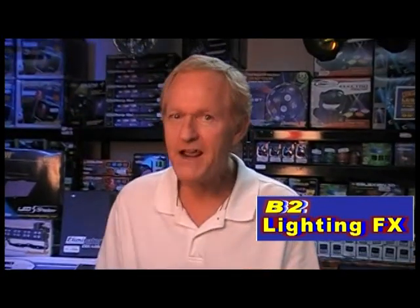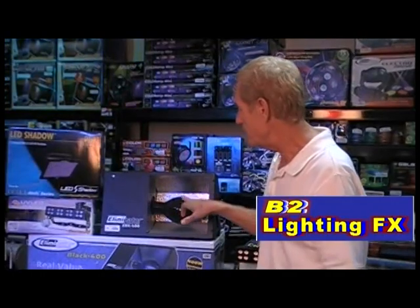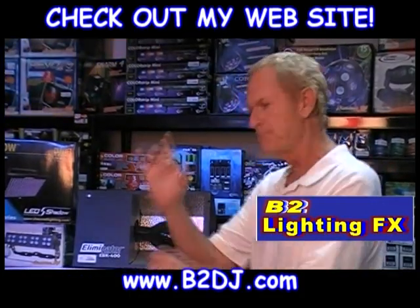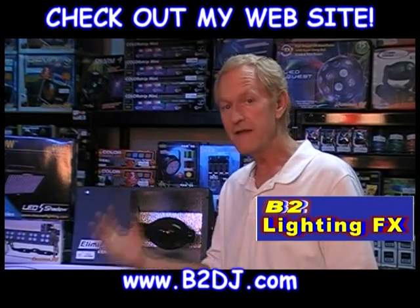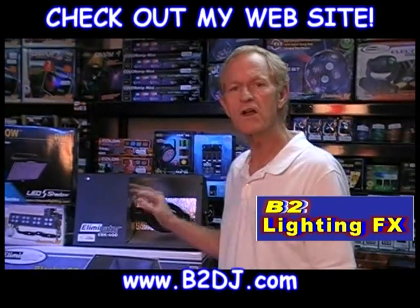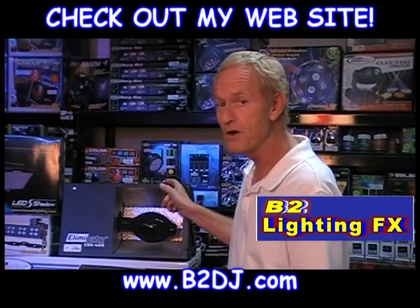If you're going to have a really big party, here's the black light you want to go with. It's a mercury vapor 400-watt UV black light, and this is actually a huge bulb. It's got what's called a mogul base — this bulb will not screw into a regular light socket. It's actually two bulbs, one inside the other, and the outer bulb is coated with the UV coating. Tremendous black light for doing huge areas — this is what they use for concerts, big bowling centers, and huge nightclubs. Big parties: go for the mercury vapor light.